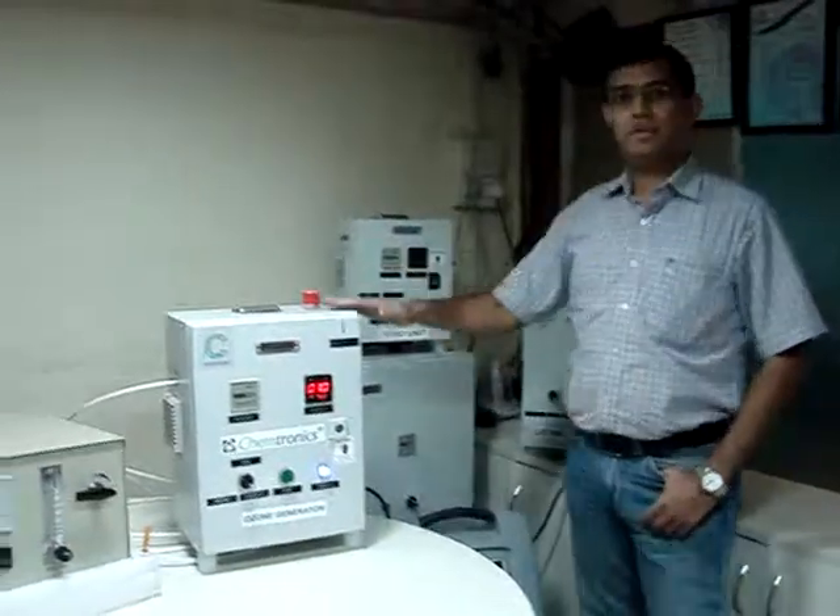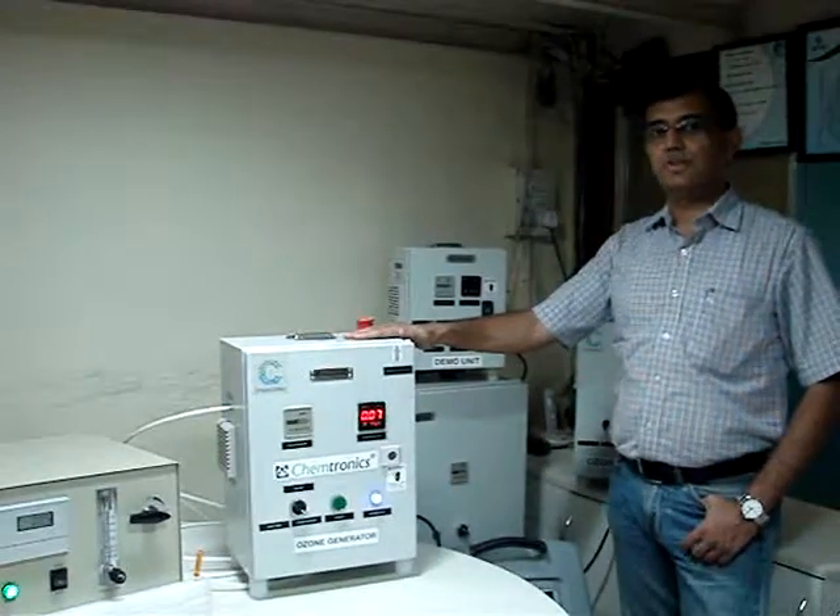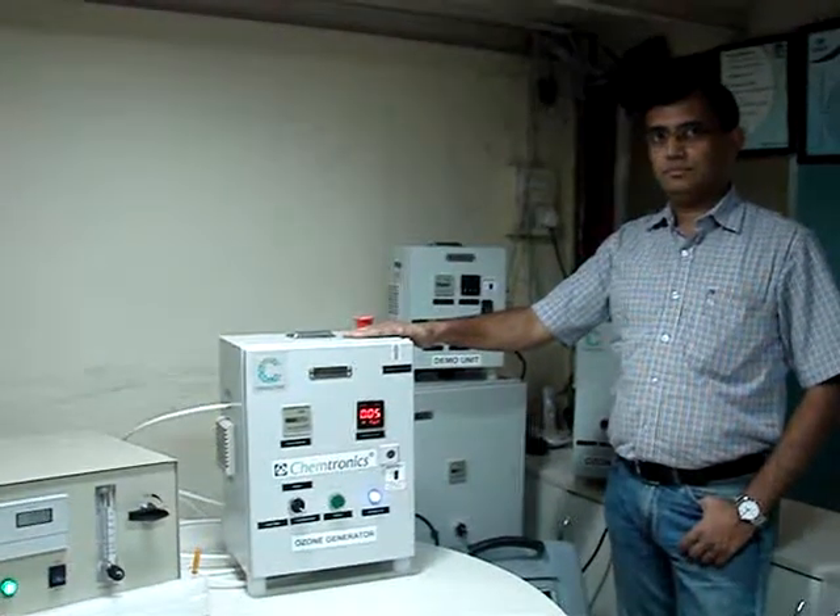With this we have demonstrated all the functions of the air ozone generator. Thank you very much.